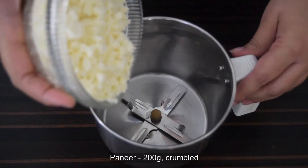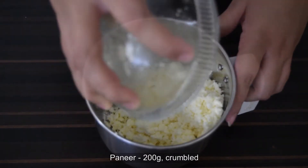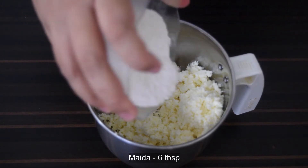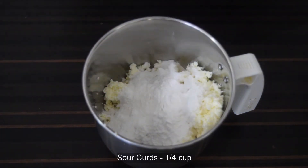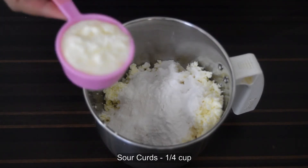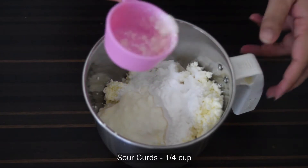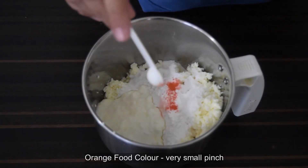Meanwhile, into a mixi jar add 200 grams of crumbled paneer, six tablespoons of maida or all-purpose flour, and six tablespoons of sour curds. Using the sour curds gives the jalebes their signature sour taste. Optionally, you can also add a small pinch of orange food color.